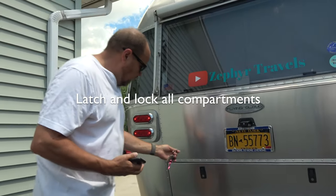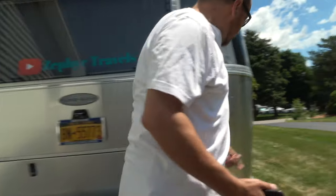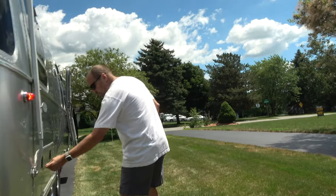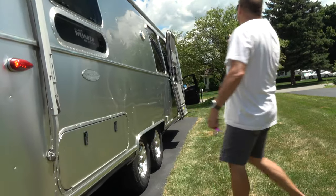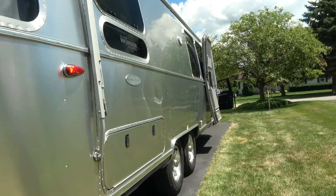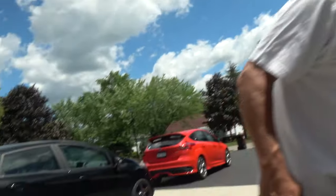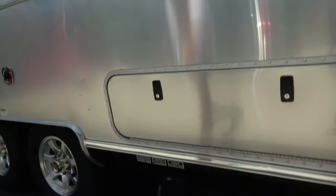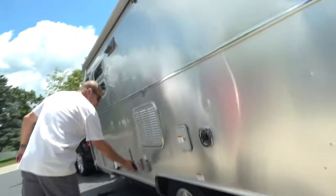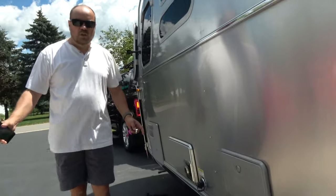Get your keys out and lock all your compartments — we'll check this side. Back lights all look good, flashers are going. One more compartment to lock here. Make sure all your sewer caps are in place and locked, hoses are all disconnected. Everything is locked up — it looks like we're in good shape and ready to go.